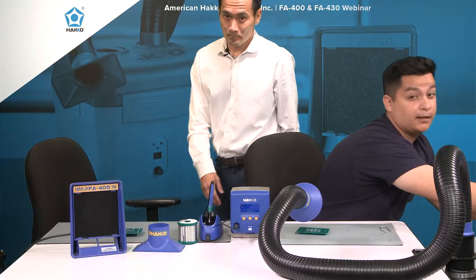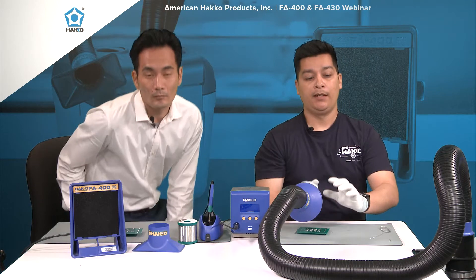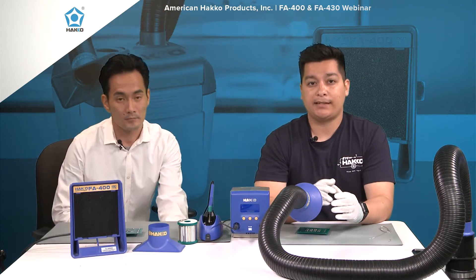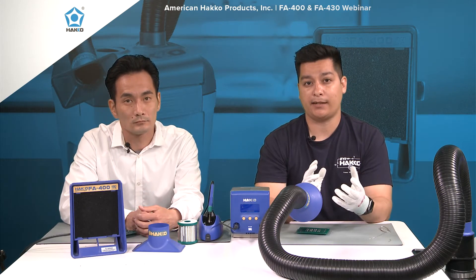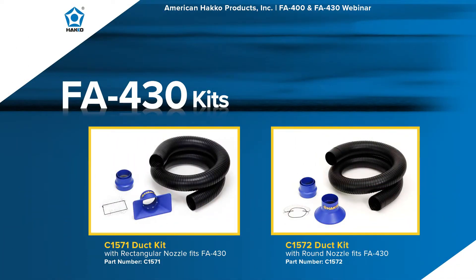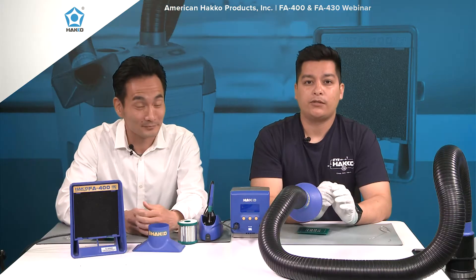A great thing about this unit is that two operators can use a single FA430. It has two ports for two different ducts. With a single duct, you're looking at 145 CFMs. With two ducts, you're looking at 167 CFMs. So you can have two operators working simultaneously with one single unit.